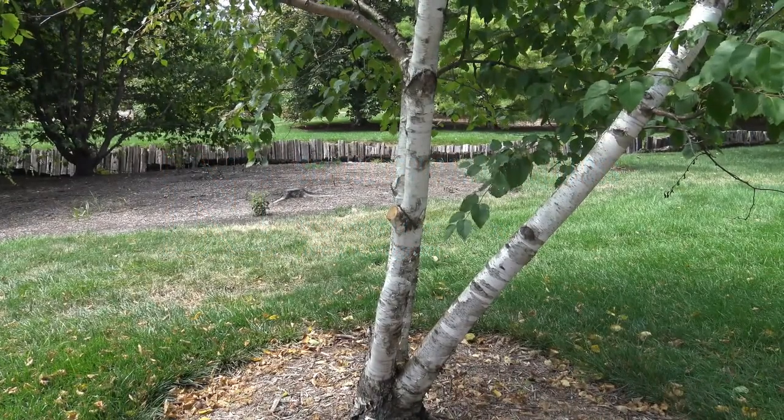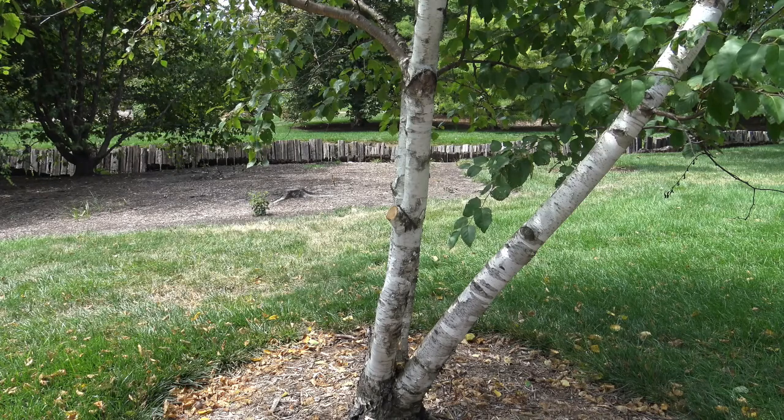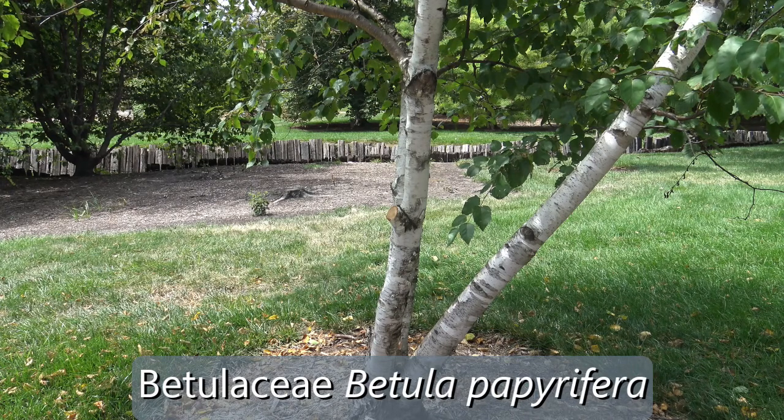Here we're looking at paper birch. It's in the family Betulaceae, in the genus Betula, and the specific epithet is papyrifera. So the species name is Betula papyrifera.